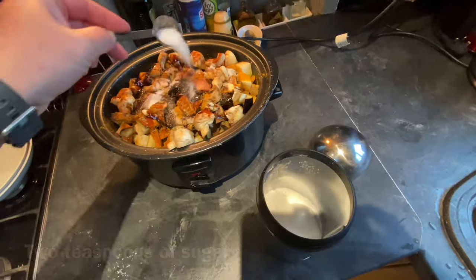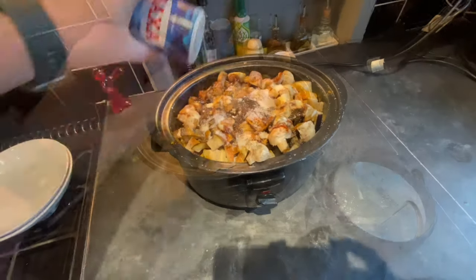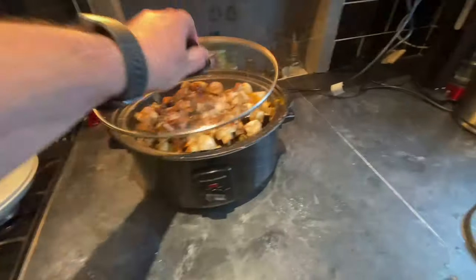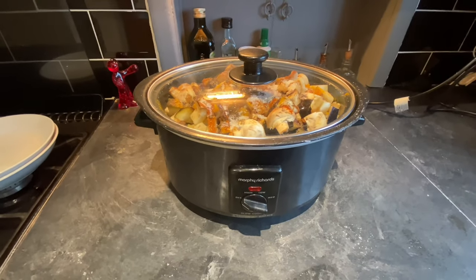Finally, I'm going to add a couple of teaspoonfuls of sugar and a dash of sea salt. Now the lid goes on and it's important that it stays on to keep the heat in there.